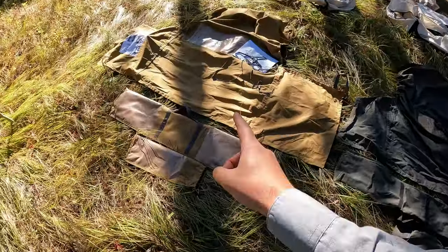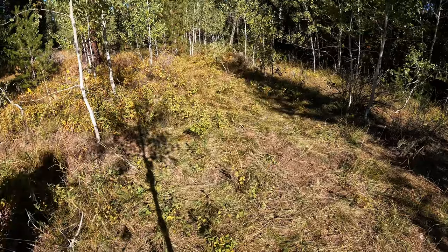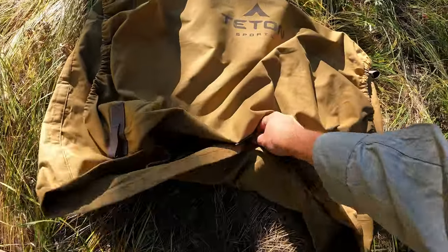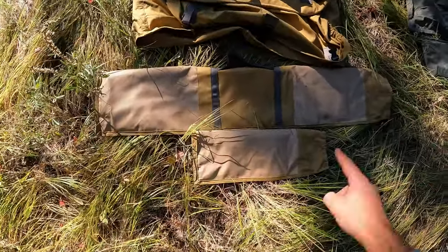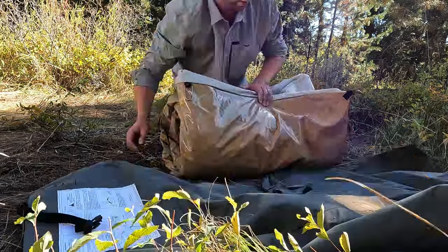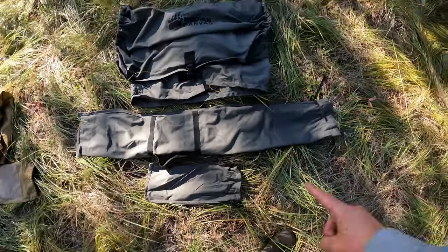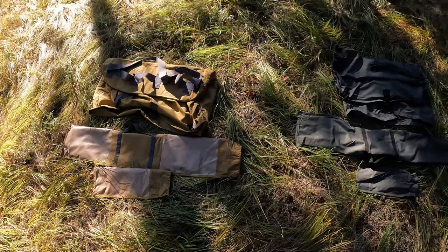Now let's talk about the differences — starting with the bags. The Teton Mesa has a burrito-style bag: you roll it up, put it in the center, side flaps fold over with nice quality webbing and buckles, then another flap goes over with three side buckles. It has nice handles for carrying multiple ways including a shoulder strap, plus a decent pole bag and stake bag made of PVC and canvas. Kodiak is very similar — almost the same burrito design with decent materials. The Teton does pack slightly more compact because the poles break down into thirds instead of halves.